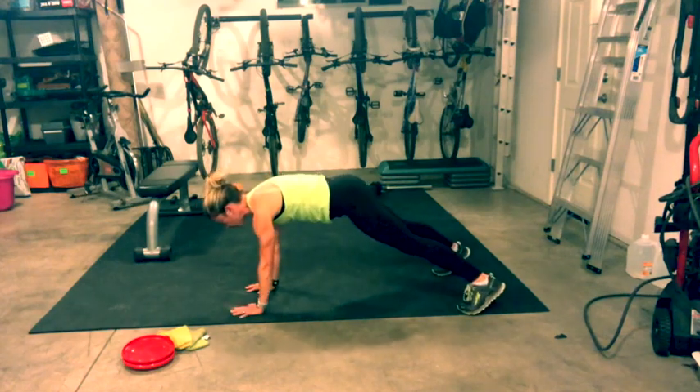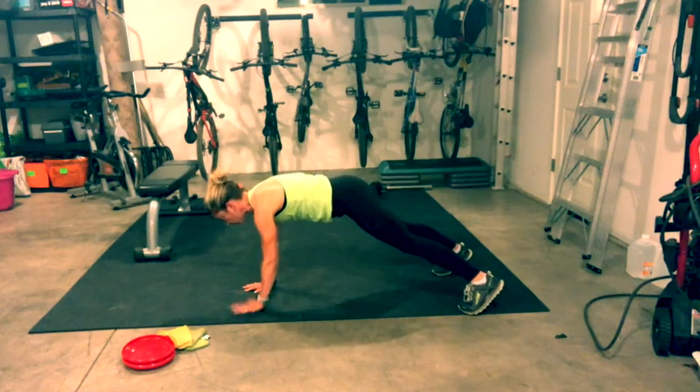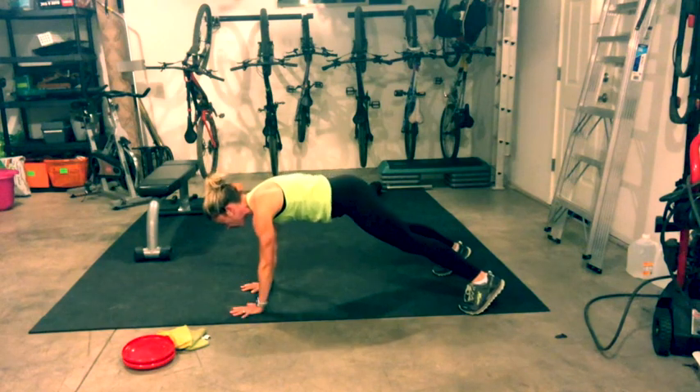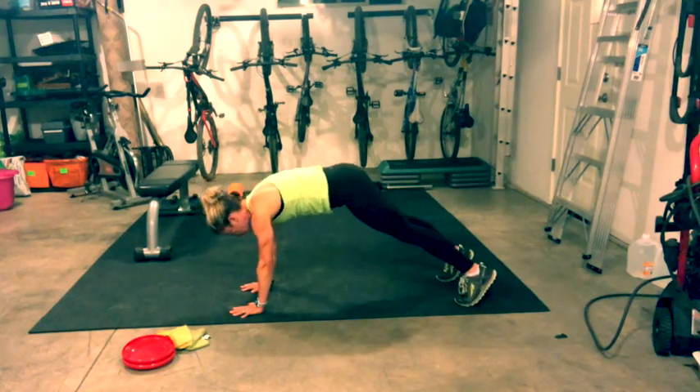Just tap alternating shoulders without moving your body too much side to side. You can always do this on your knees. Wake up your core. Pull the belly button towards your spine. Hold your high plank, take an inhale breath, bring your feet in line with your hips. Exhale to down dog, lift your hips, drop your heels, look forward, bend your knees, and on the end of your exhale jump, step, walk or float up.